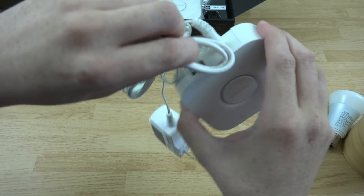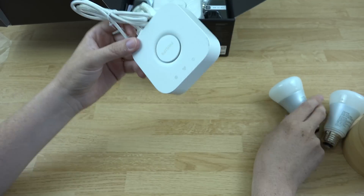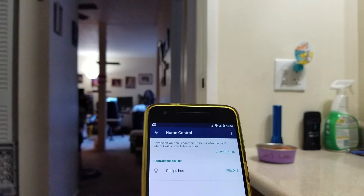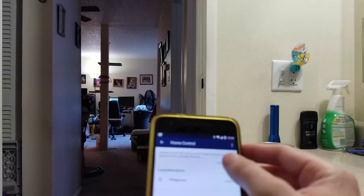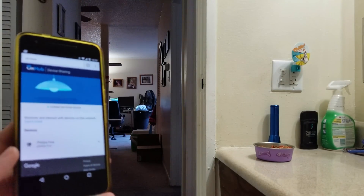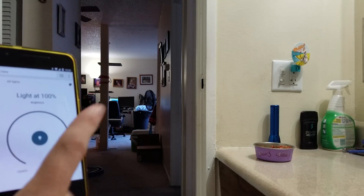Connect this to the back of your OnHub router with that LAN port, and then these bulbs will talk to it. I'll include a brief little video from my phone. I've got my Nexus 6P here, and if I go to Home Control I can see my Philips Hue. I'll click View, and it's going to tell me it's connected — and there are my devices.